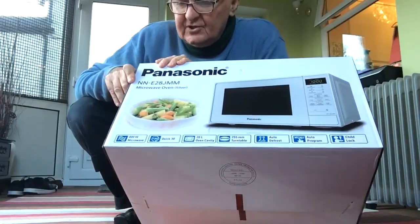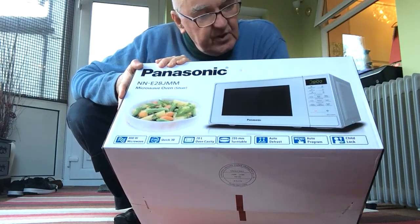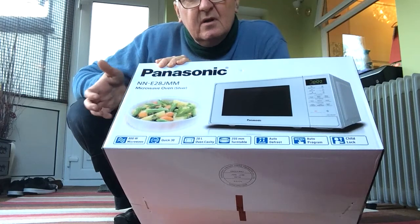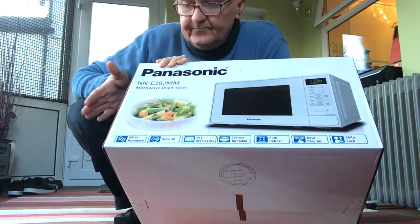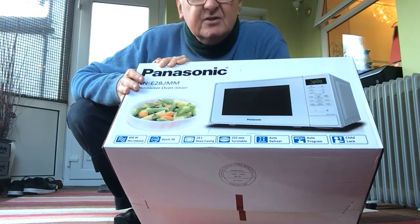Morning, you alright? This is what I got out of my Christmas cracker today — or should I say threw it in my trolley at Lidl's this morning. Needed a new microwave, last spotted these on the shelves so yeah, let's get one.